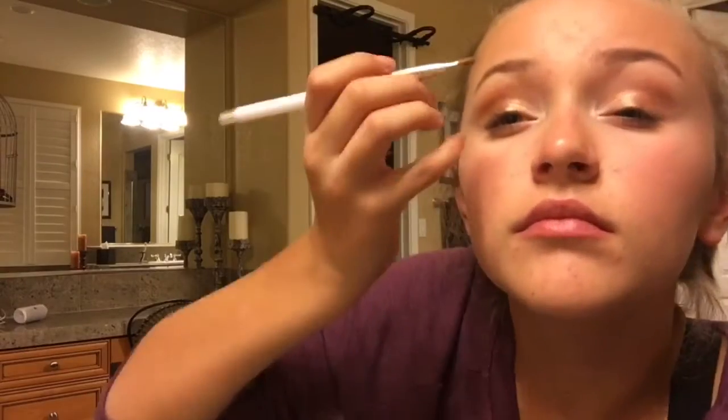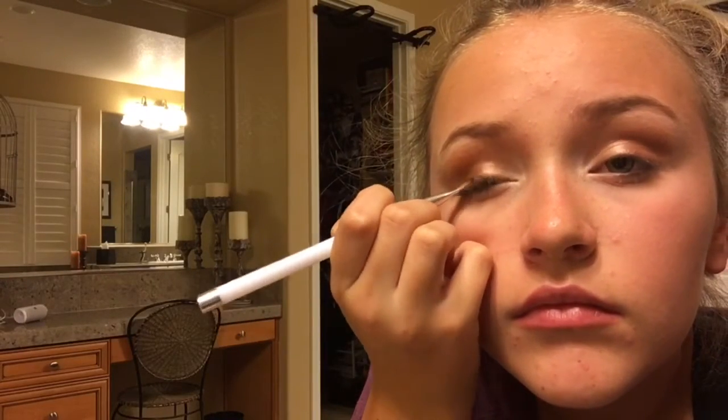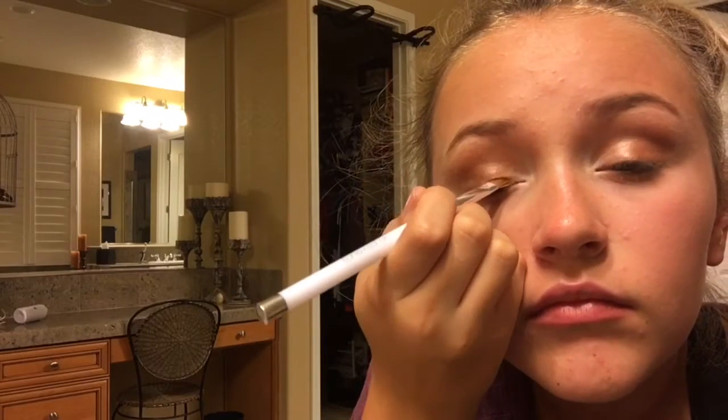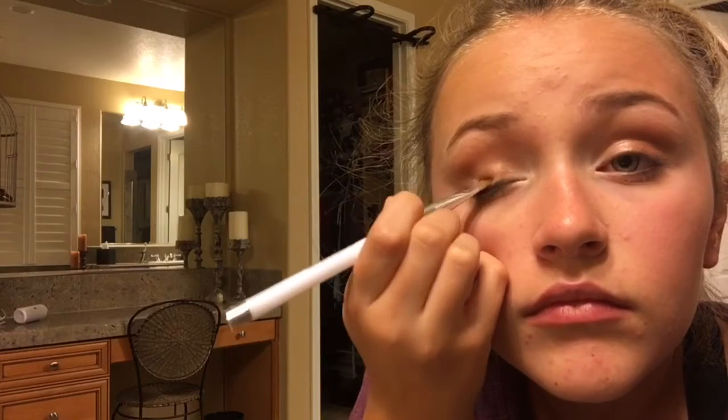This is another optional step, but you can take a very dark brown or a black color and press it into your lash line. This just kind of darkens up the look if you're going for a more mysterious look.